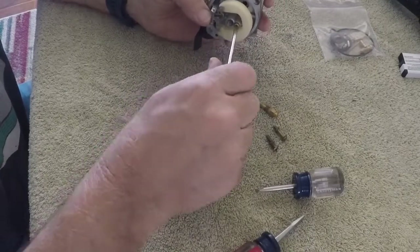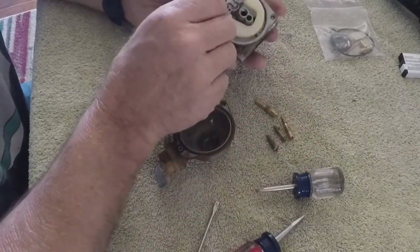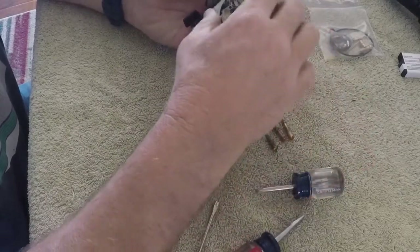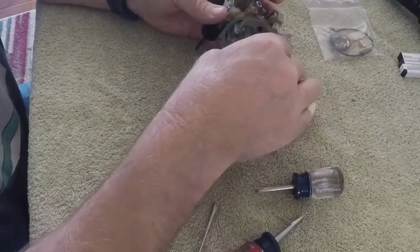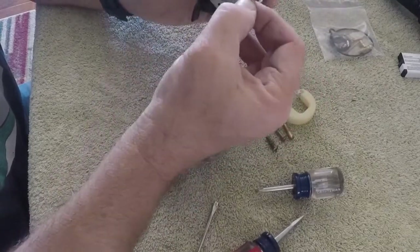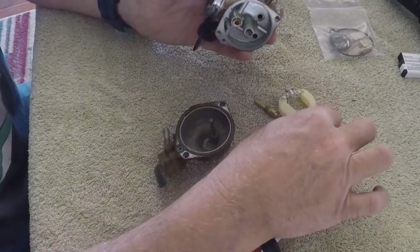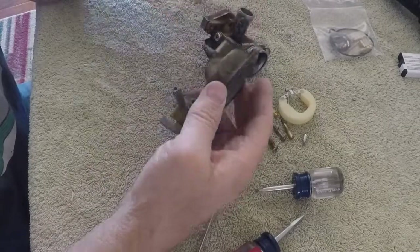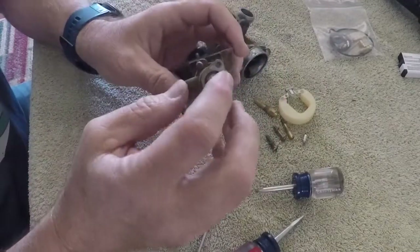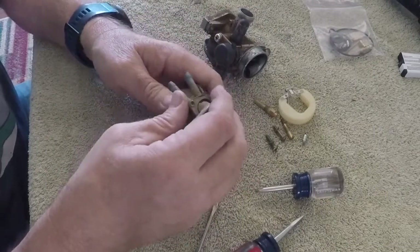There could be little bits of material in these jets that cause problems. The pin just slides out - this is the float and the needle and seat right here. The seat and needle go into each other and regulate the flow of how much gas goes into the float bowl. We've also got the petcock here for the fuel - we might just pull that apart and look it over.